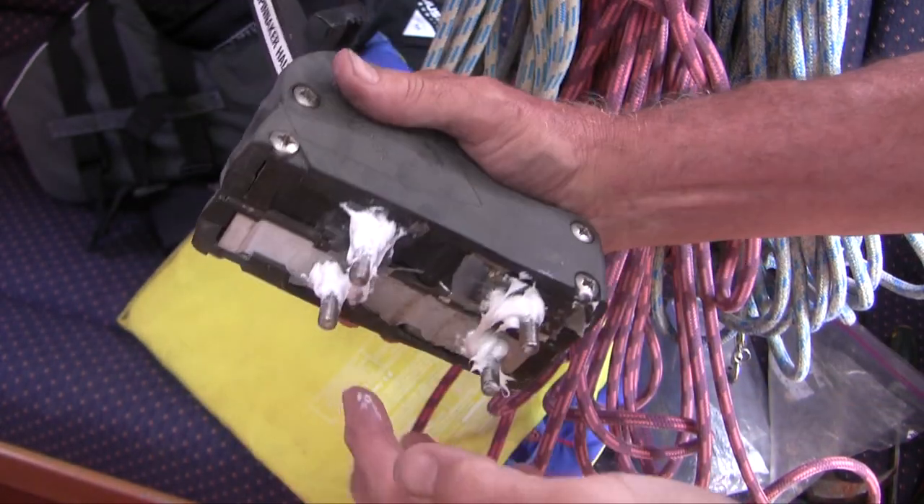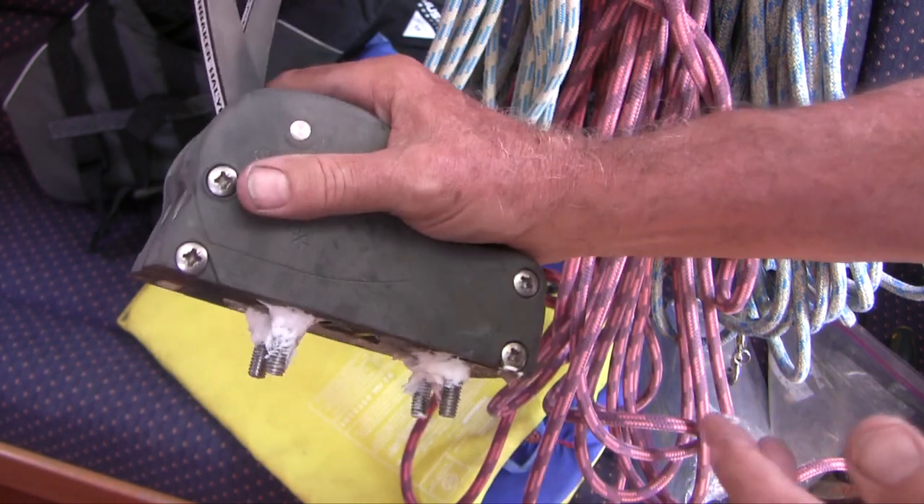I've got the bolts coated with sealant — let's put it into place. I wiped off excess sealant, let it sit for 24 hours, and refed the lines. The clutches work way better now, so I'm really happy with the results. If you got this far, I really appreciate you coming along — I'd be interested in any thoughts you might have. Thanks for watching.